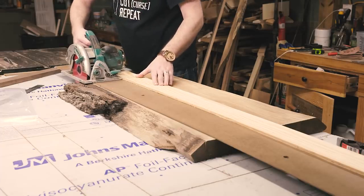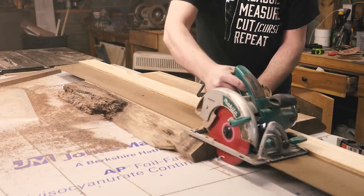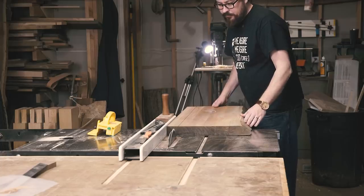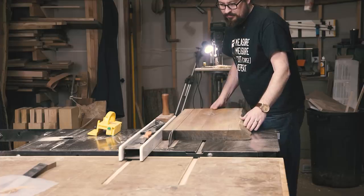After the log was slabbed and dried and made into a table by my friend Jordan and I, we were left with some off cuts of the maple and walnut. I started by breaking down the slab into roughly square leg stock. I ripped a straight edge on the walnut, then took it to the table saw.